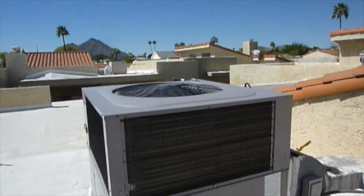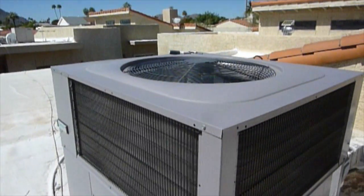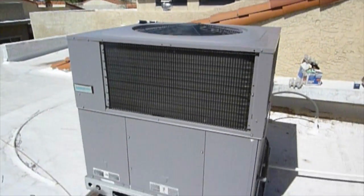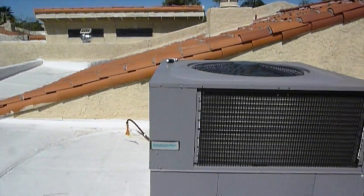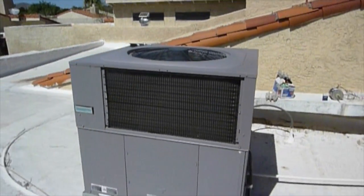We are going to be replacing the exterior fan motor on this package unit. It is a heat pump. It's pretty easy to do — there are a couple things you're going to need on this.